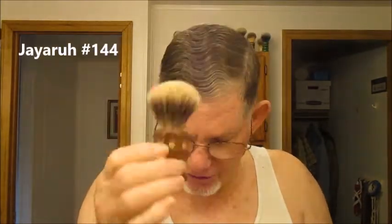In just a moment we're going to be lathering up with my JR 144 little badger brush. I'm going to be lathering with some Arko stick that I put in this container, and then we're going to finish up today with some Panade Citrus Musk.